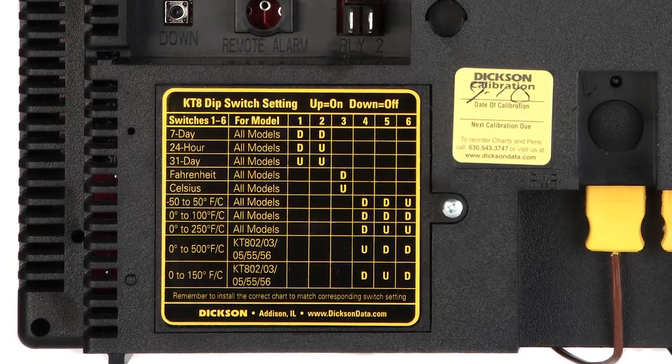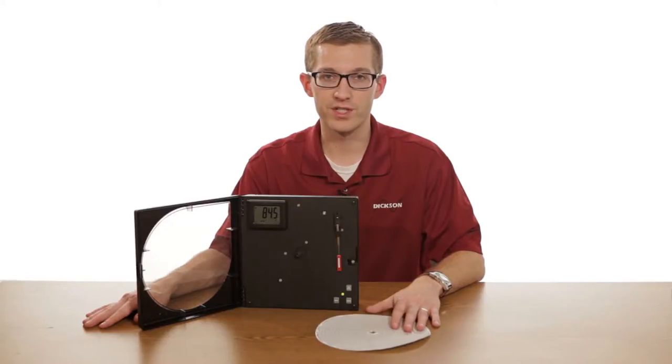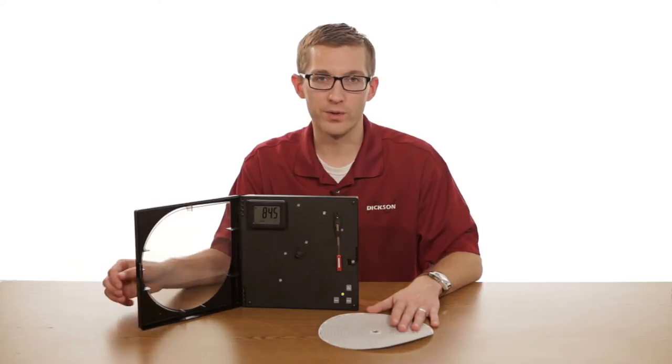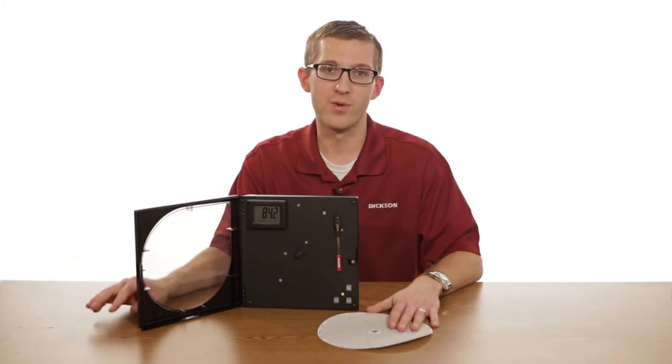There are three main variables that you need to know when you're setting up your dip switch settings on your chart recorder. The first is the recording period, and our chart recorders have three recording periods: 7-day, 24-hour, or 31-day.